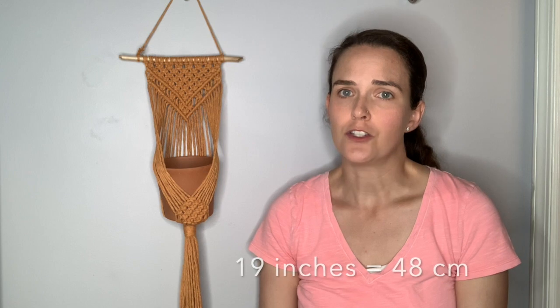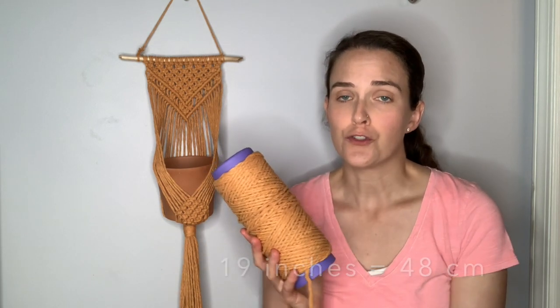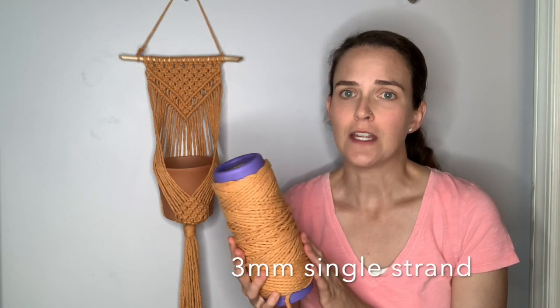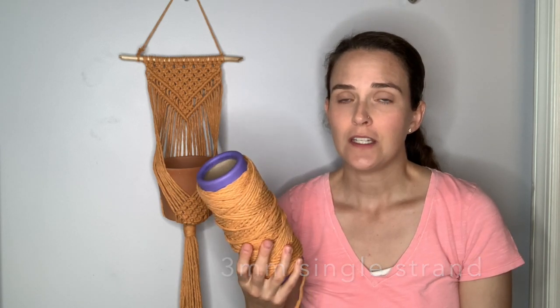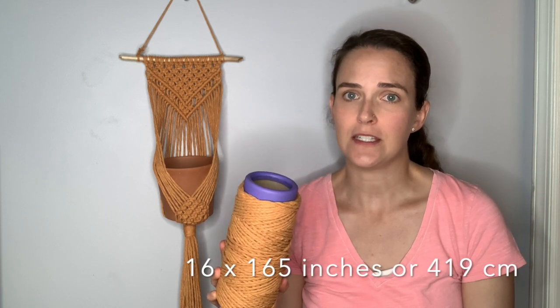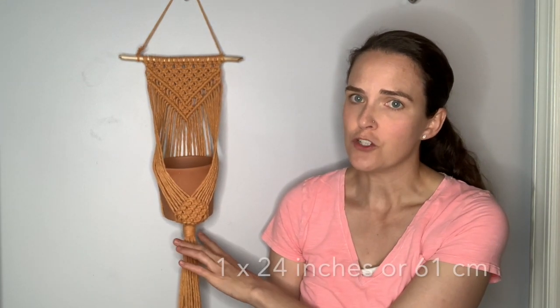What you're going to need to create this project is either a stick or a dowel rod. I'm using a stick that's about 19 inches long. You're also going to need your string or rope. I'm going to be using three millimeter single strand cotton string, and you're going to need to cut 16 pieces of string to about 165 inches each. You'll also need an additional piece of string to hang your stick, and a piece that's about 24 inches to create your gathering knot at the bottom.